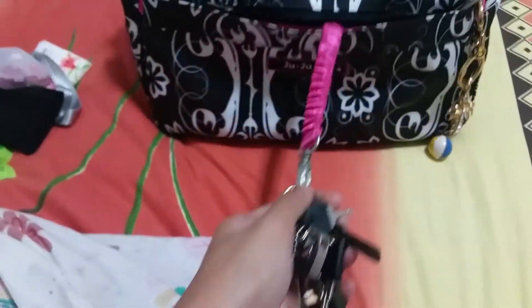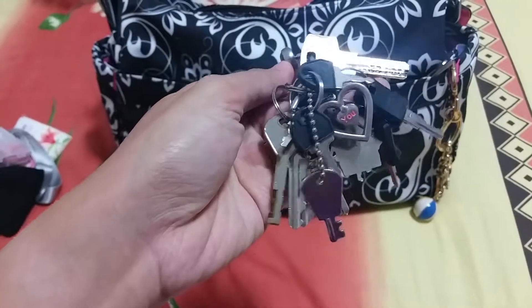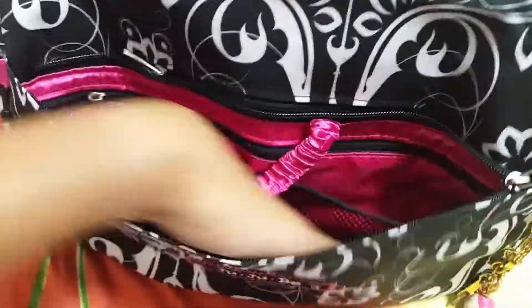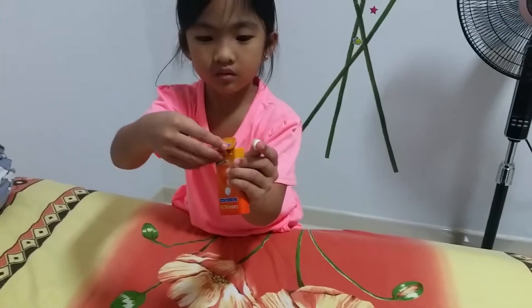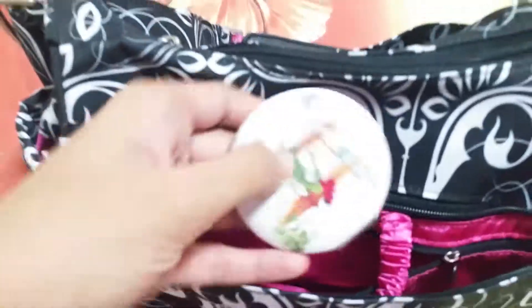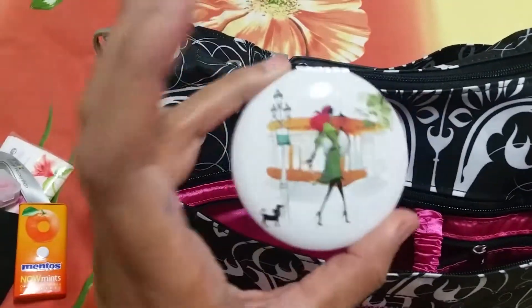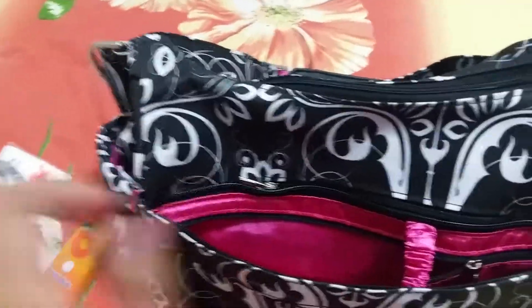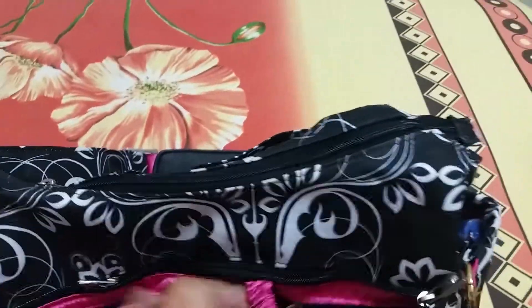This is a lovely key fob that's stretchable, so I just put my keys here in the first mesh pocket. The second mesh pocket I don't have anything in. There's also a long zipper pocket — inside I put my mirror because I'm afraid it might get cracked otherwise.